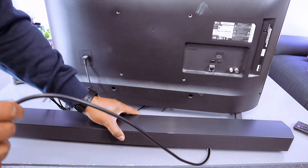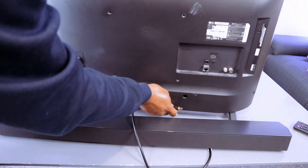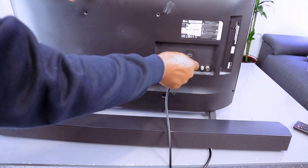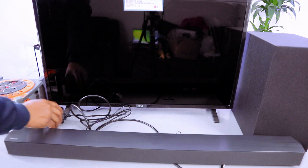Then take the other end of the cable, go to the back of your TV where it says 'Optical Digital Audio Out,' push the cable inside, and it's in.